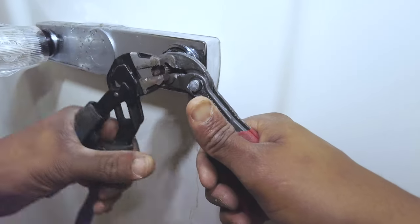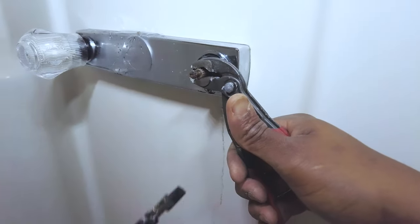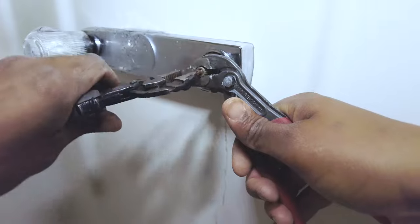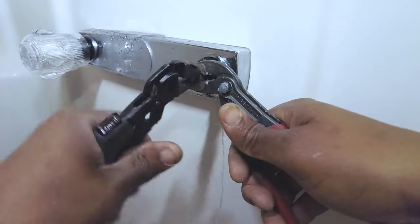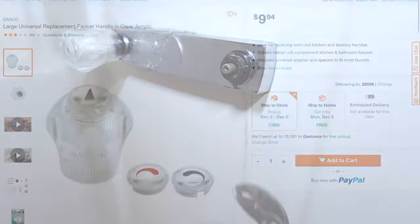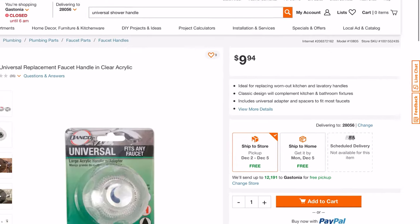Okay cool, so I'm not even going to have to do my mod on this one. But what I'm going to do is show you how it's done with this one here - where the screw broke off inside of the stem. I had to come up with an idea to get this universal handle to work. This is the universal kit I got from Home Depot, about 10 bucks. As you can see, it comes with everything you're going to need to mount it, except for the bolt that I had to add to it.